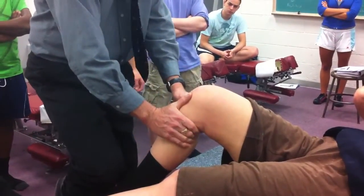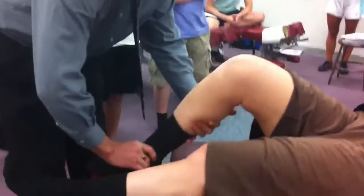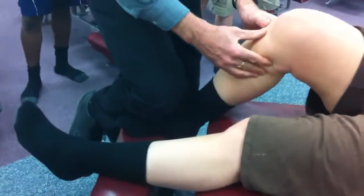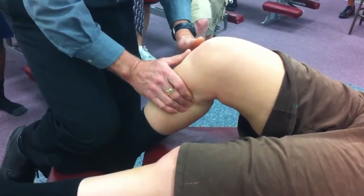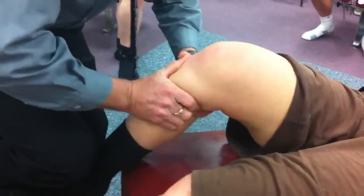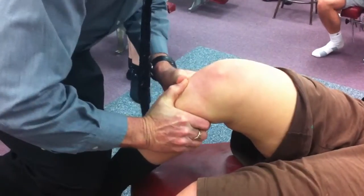Then I'm going to do internal-external rotation. It looks very similar, but first I'm going to pre-position her foot. She's now in internal rotation — pre-position — so I'm going to do internal rotation. Here's the change: here's her tibial tuberosity. I'm going to use that as a lever. Slide in and reinforce, take out the skin slack, a little more with the joint slack, and spring, spring. Anything there?